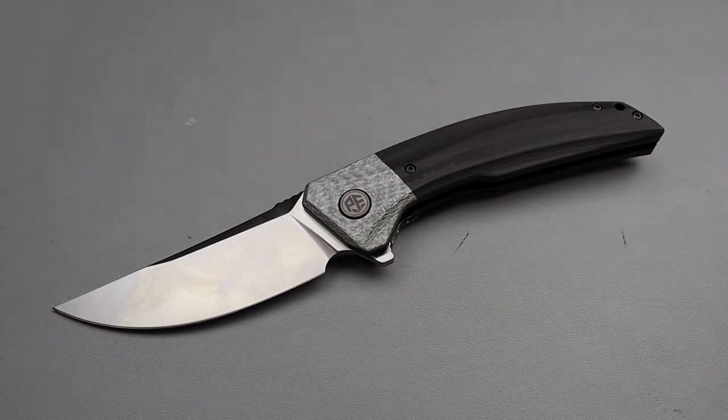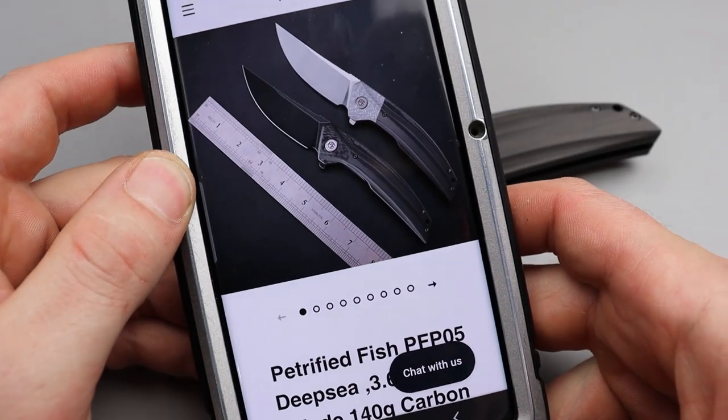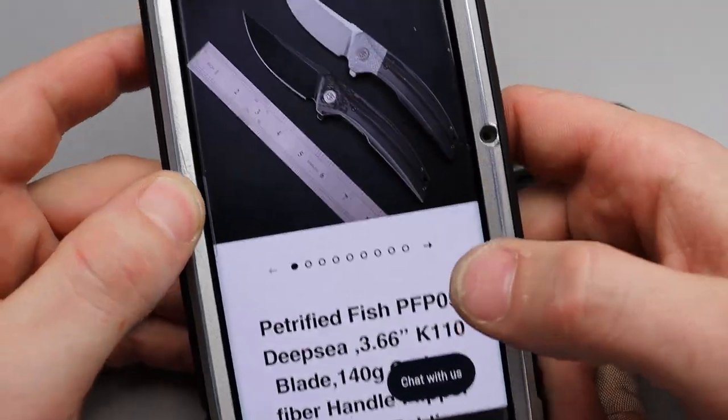Bang! Neves Knives! I'm Jared and here we have a new petrified fish, the PFP05 Deep Sea.